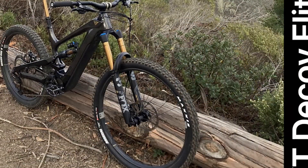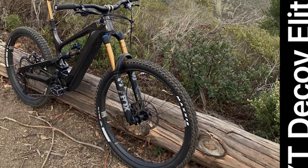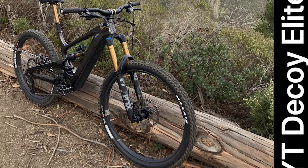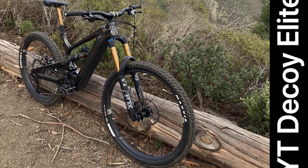YT Decoy Elite Frame and Geometry: the full carbon frame has a genuine 4-bar Horst link rear end, giving 165mm of travel. Its massive down tube supports a custom 540WH battery, which powers a Shimano E8000 motor.